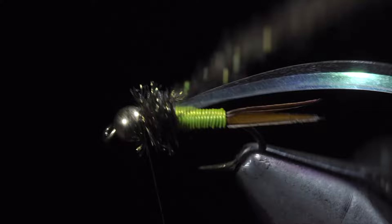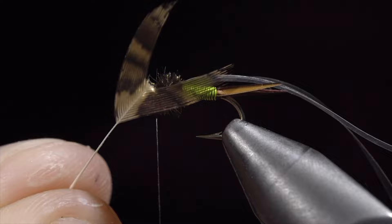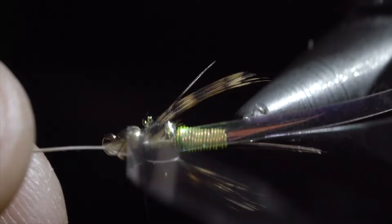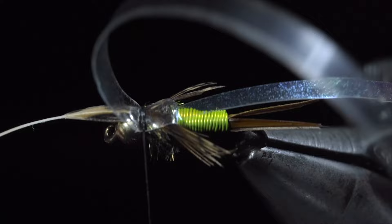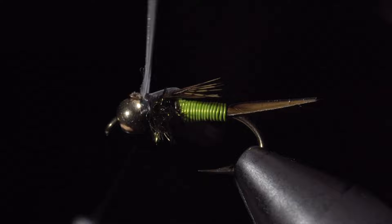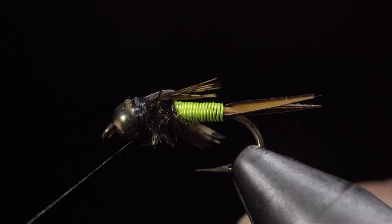Next, grab a partridge feather — I prefer to select a darker brown feather. Snip off a section so it forms a V. Tie it just behind the bead. With this complete, fold over your thin skin and secure it just behind the bead. You will then grab the stem of our partridge feather, pulling it forward carefully to shorten our wings. I like to stop when my wings reach where my wire started. Once happy, snip the excess free, fold over your mylar, and secure it tightly in place. Snip both the mylar and the thin skin off closely, and whip finish to hold everything in place.